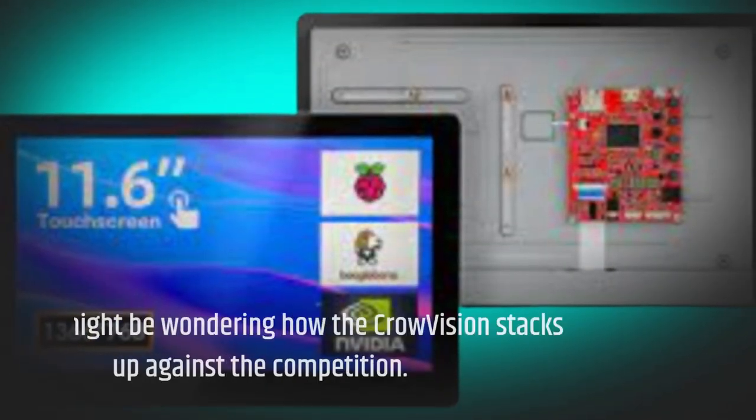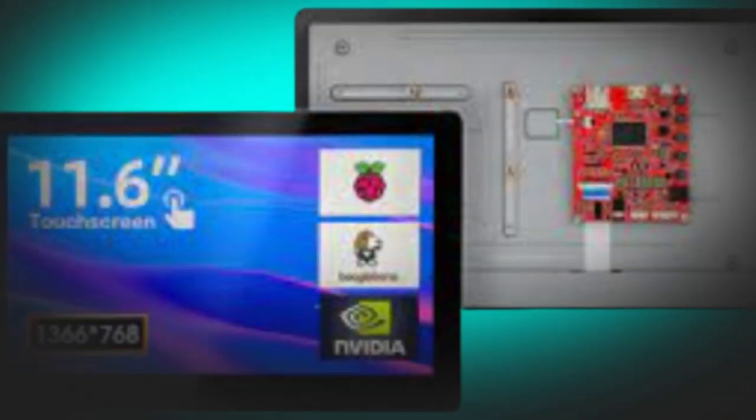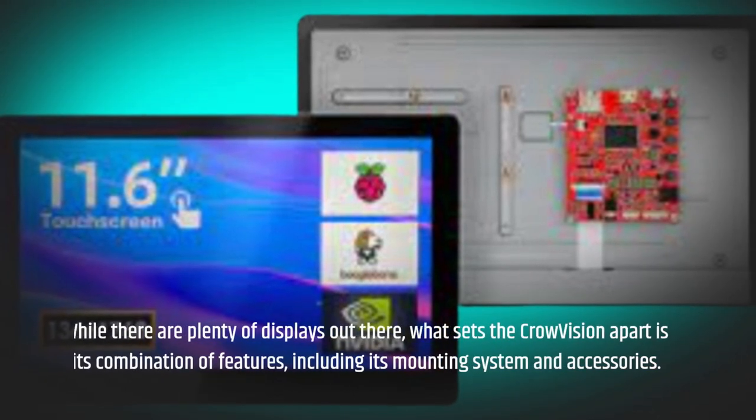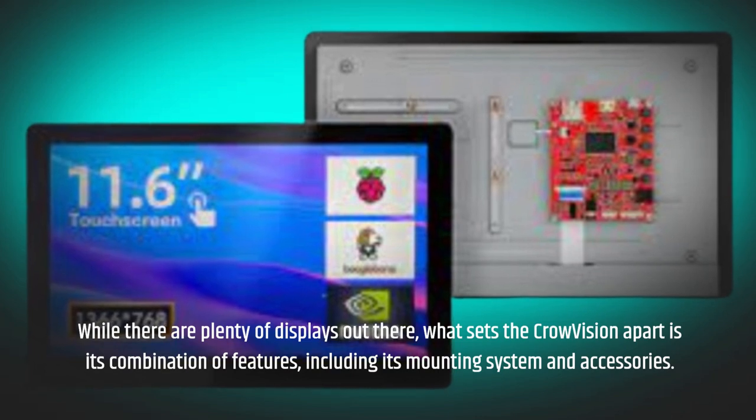You might be wondering how the Crowvision stacks up against the competition. While there are plenty of displays out there, what sets the Crowvision apart is its combination of features, including its mounting system and accessories.